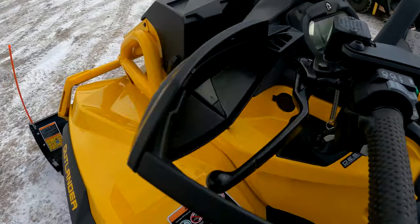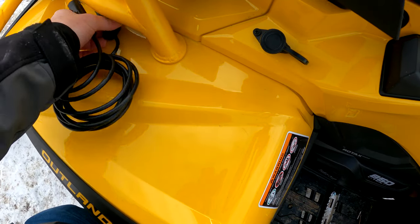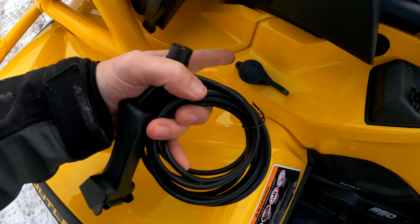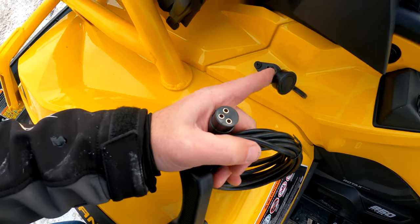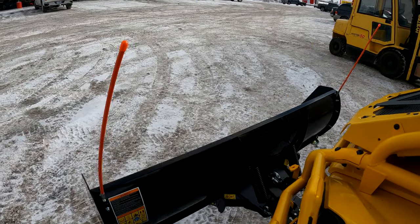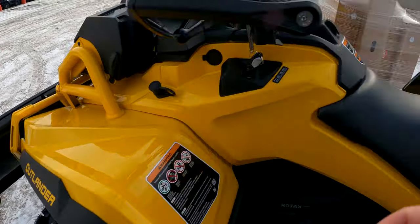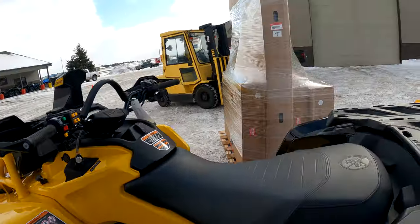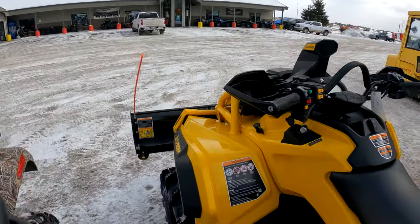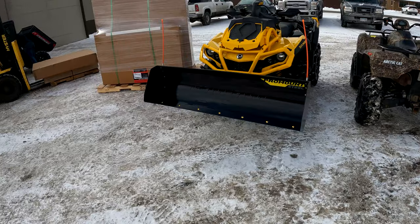Looks good, let's try out the remote quick. They gave us the wrong one. Oh man, I'll have to ask these guys if they have a different one. It ain't one thing it's another, but they did a good job putting it together though — looks awesome. Wow, looks good, everything looks good.